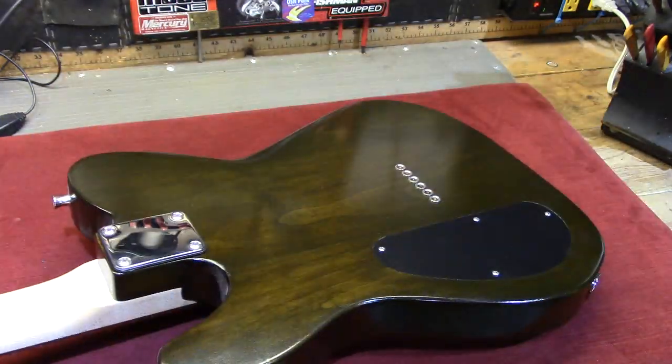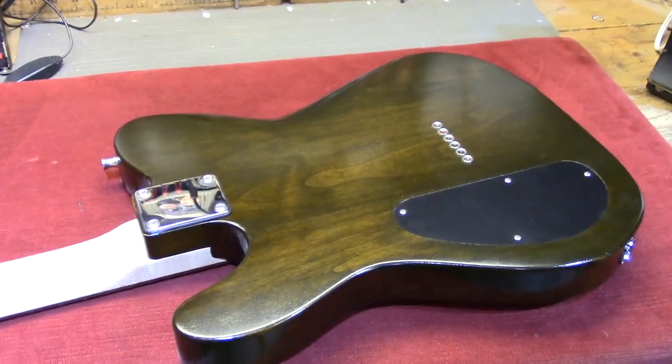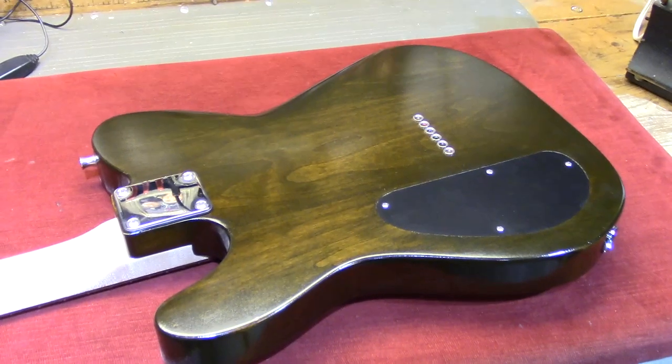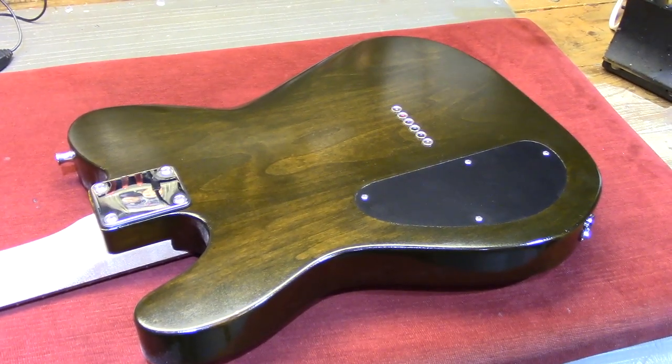Honestly I hate using nitro — it produces a fine result when it's finished, but boy it just takes forever to cure. Don't be in a hurry with nitro lacquer, folks. In my experience it really takes a lot of time compared to regular lacquers. But yeah, it looks wonderful — and if you've got the time, why not.